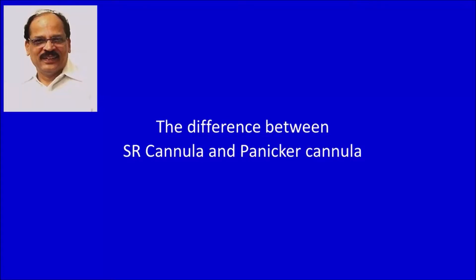Hello everybody. I am Dr. Samarth Ram, an obstetrician and gynecologist from Kerala. I would like to talk about the differences between SR cannula and Panikkar's cannula.